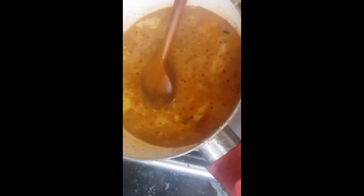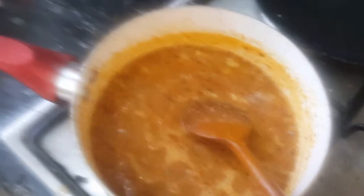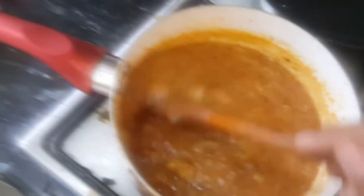Let it boil for a minute until the water evaporates and the masala becomes soft with a spreadable consistency. Add salt according to taste — I'm adding one teaspoon here. If you don't have masala peanuts, simply take some roasted peanuts and add a little salt and Dabeli masala to make spicy peanuts.